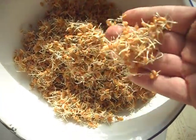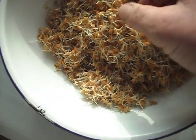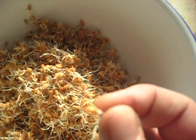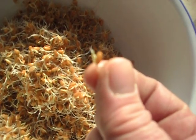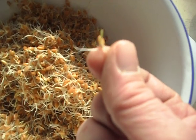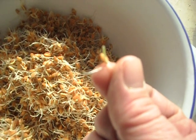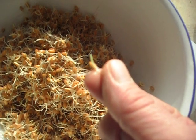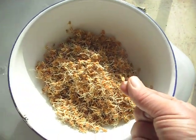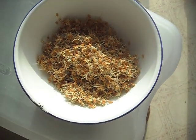You can also continue on with these for a time, and if you notice, the sprout is actually a little bit green. I don't know if this is coming through on the video well, but the green part is the sprout and the white part is the root. You can leave these in the sun for a bit and they will turn green, and you can have them as a green vegetable instead of a sprout.